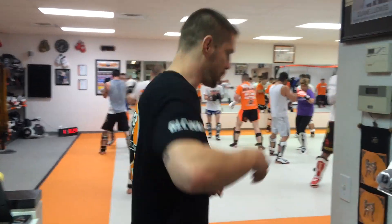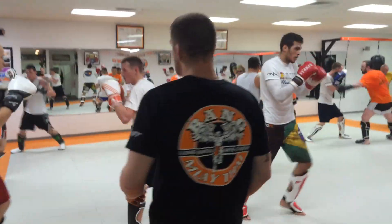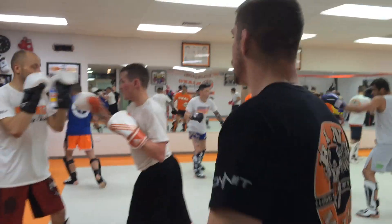I'm going to correct some left hooks. I get a lot of questions on how to throw the proper left hook and how to actually teach it correctly. We've got a case in point right here.